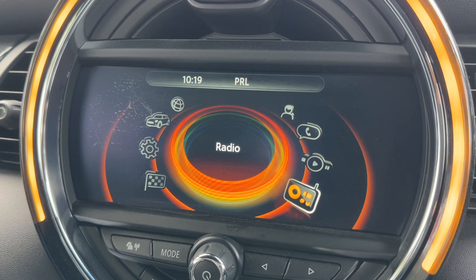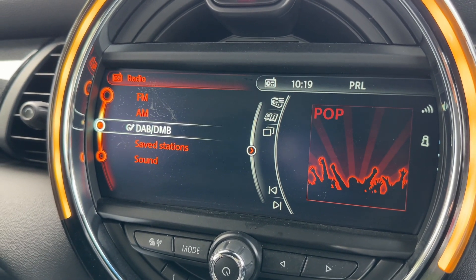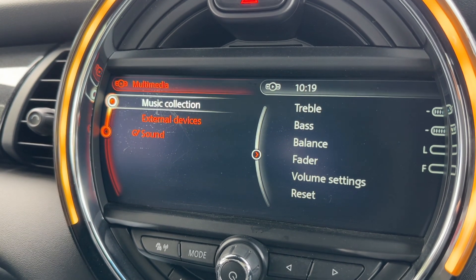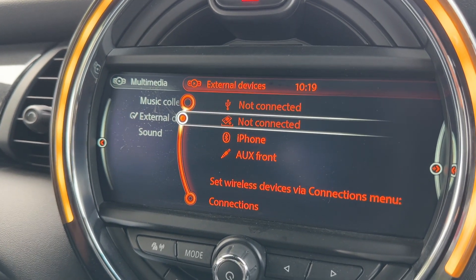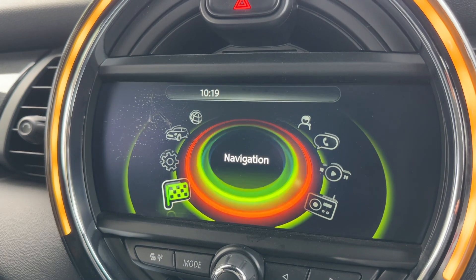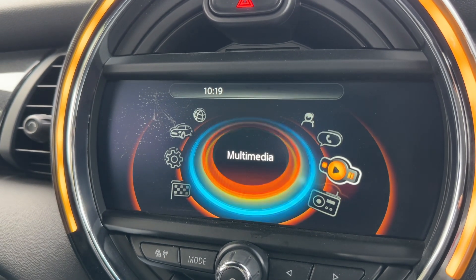You can rotate the dial to, for example, radio and push it down — we've got FM, AM and DAB radio. To listen to your own music, rotate the dial to multimedia, then to external devices, and you'll see USB input, Bluetooth audio and auxiliary input. It's a really easy system to use, and every time you rotate it to a setting it will tell you what that setting is.